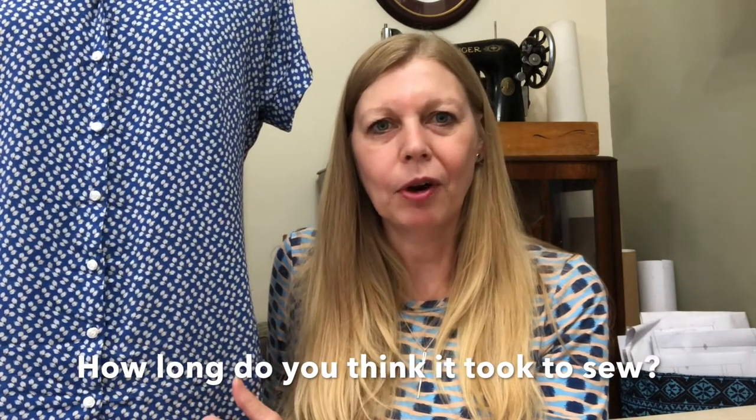While I've got the Melillo here beside me, I've got another question for you: this Melillo took me four and a half hours to sew - leave me a comment below and let me know how long you think actual sewing time was involved. I did it as an experiment just to see, because I was quite surprised by the results. For a four and a half hour project, how much actual sewing at the sewing machine - not the serger - do you think is involved?